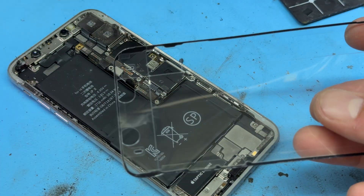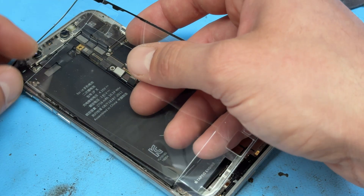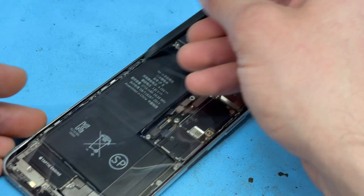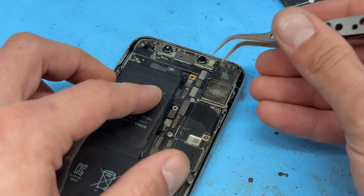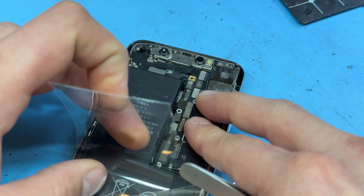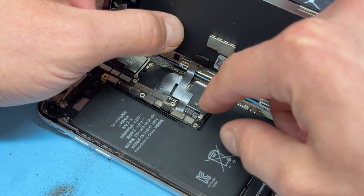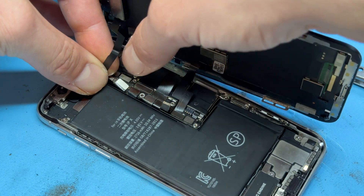We can now take a new dust and moisture resistant seal, lining it up in the top left corner, left-hand edge, and then it should follow suit along the rest of the chassis. Apply pressure with the flat edge of the spudger just to make sure that it's secured down properly. Then you can peel off the top layer of the adhesive.